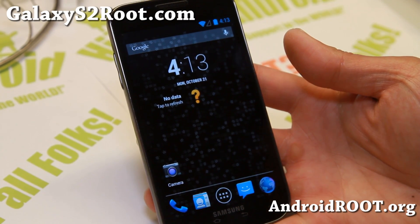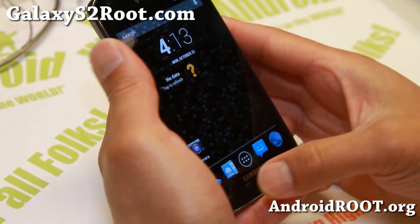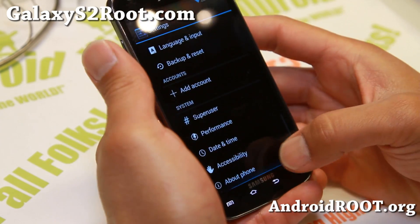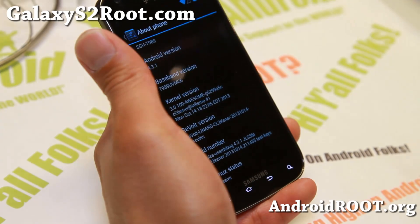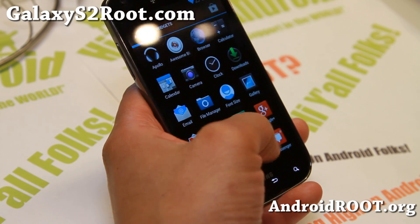Hi folks, I'm Max from GalaxyS2Root.com for this week's ROM of the Week. Check out Revolt Jelly Bean ROM. This is Android 4.3.1, looking pretty nice. This is actually a ported version for the T989, T-Mobile Galaxy S2, and looking pretty good.